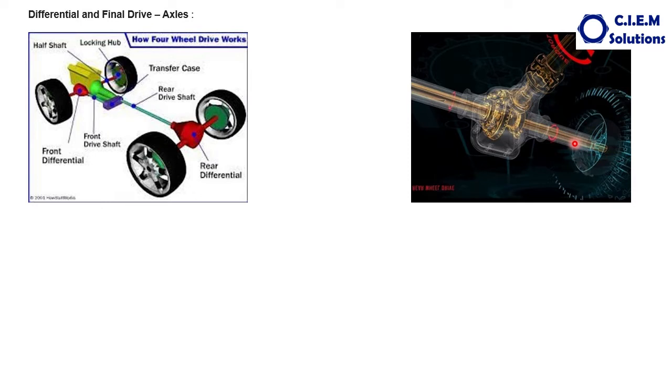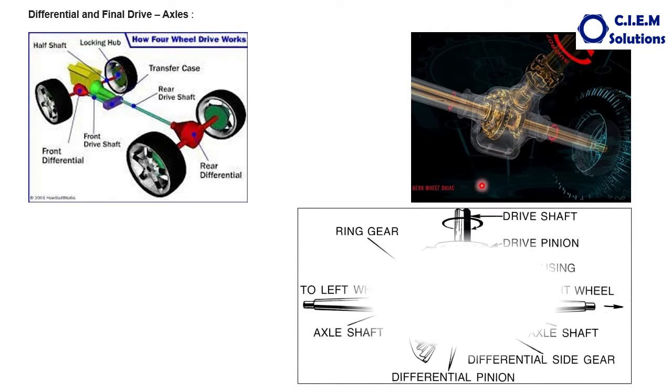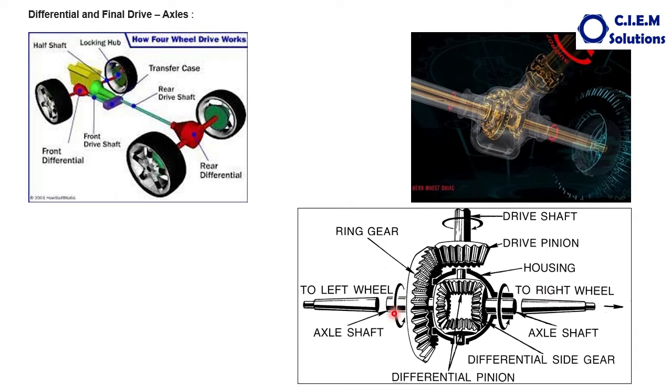This axle has to take the load of the entire vehicle and should be able to withstand shocks or bumps generated during driving. The splines should also withstand the wear generated during operation. The inner end is splined to the sun gear and the outer end is connected to the wheel. You can see different types of outer ends: a taper nose where the wheel is pressed, some axles with splines where the wheel is mounted, and some axles with a flange that are bolted to the wheel.